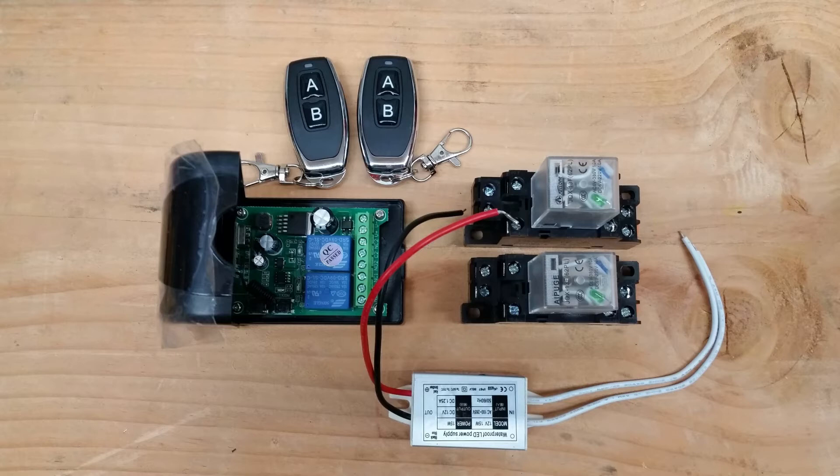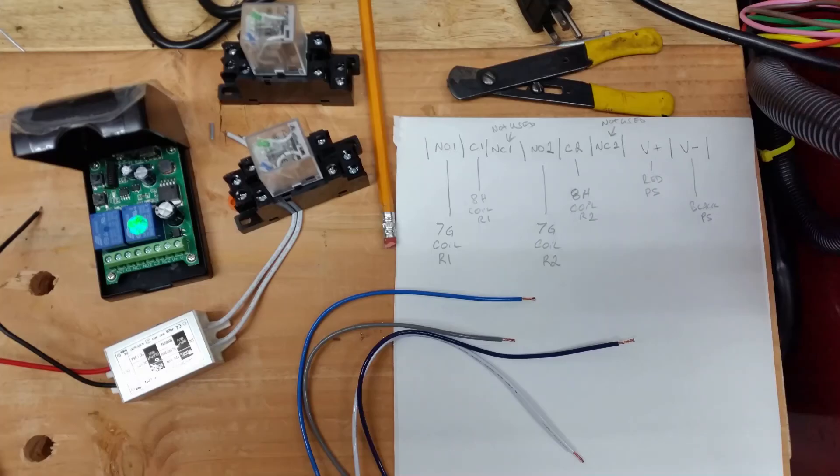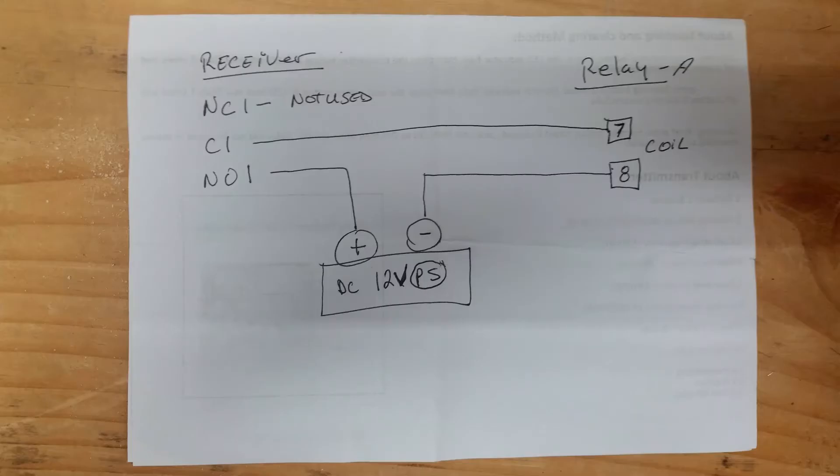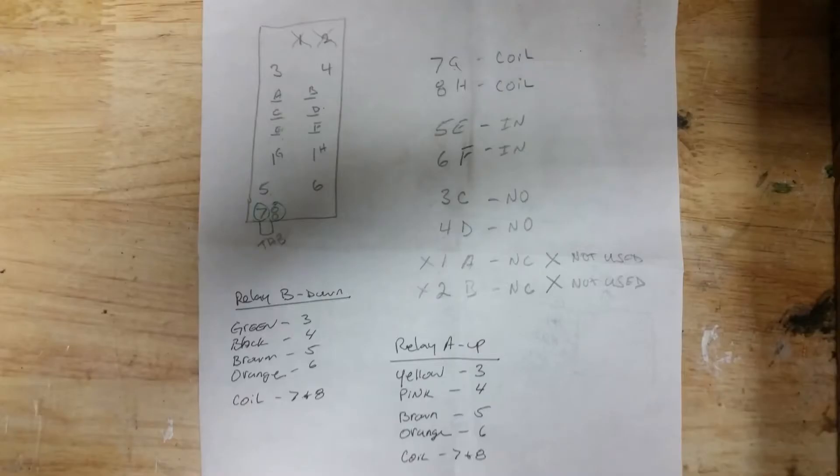All the items arrived. Now I have to do some testing. Used the multimeter to verify each connector. Mapped out each connection for the wireless unit. Created a diagram of how the receiver, relay A, and the power supply was interfaced with one another. Double check everything and check it again. I then used my map to wire everything up.